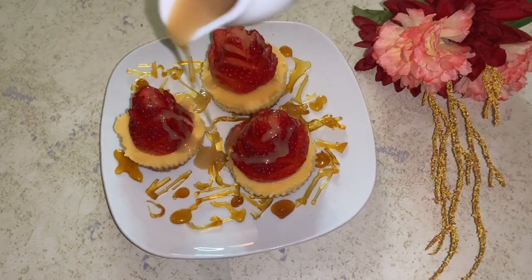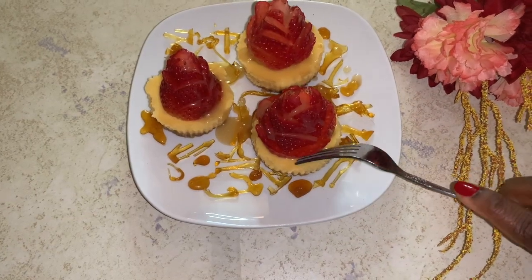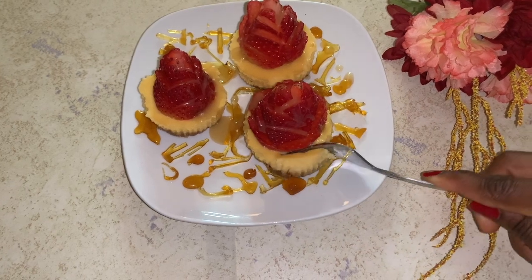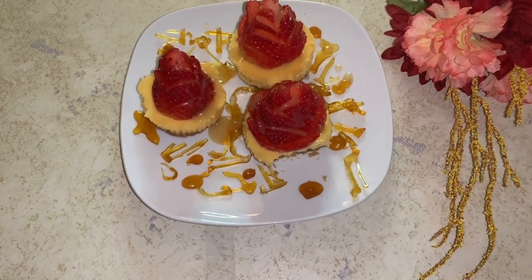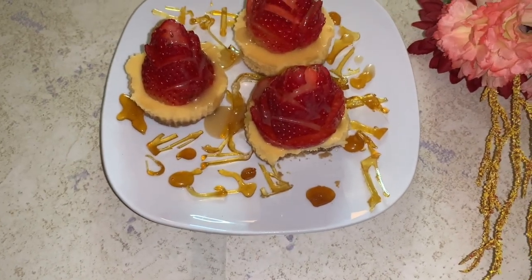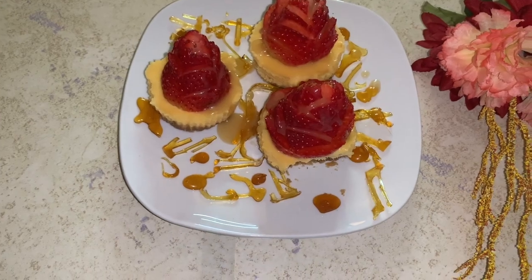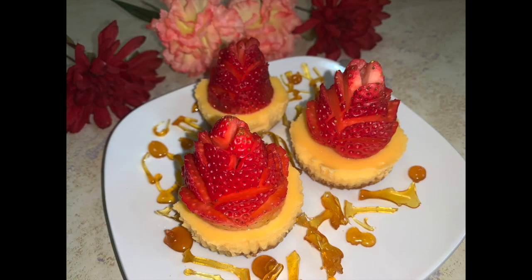If you would like to know how I made the caramelized sauce, I will upload the video later on. And this is it — if this doesn't scream Valentine's Day to you, I don't know, you need to be checked. It was delicious. The lemon, oh my god, gave it a kick. You should give this a try. Please give this video a thumbs up, comment, and subscribe. Thank you.